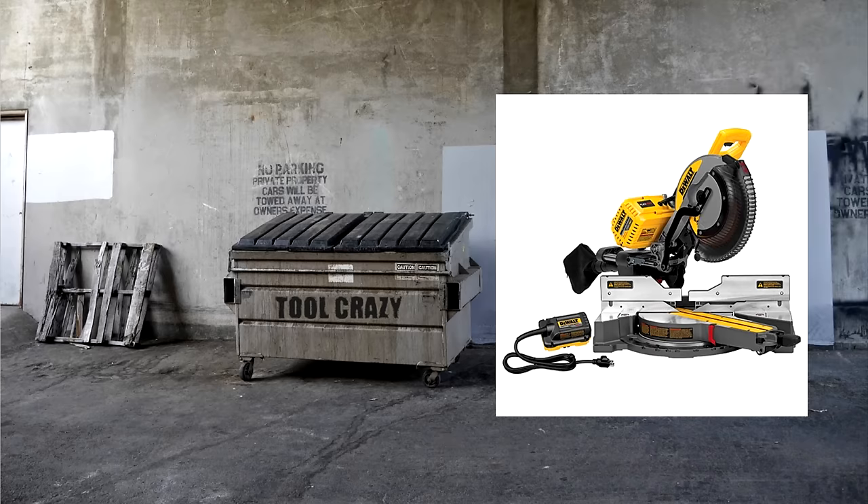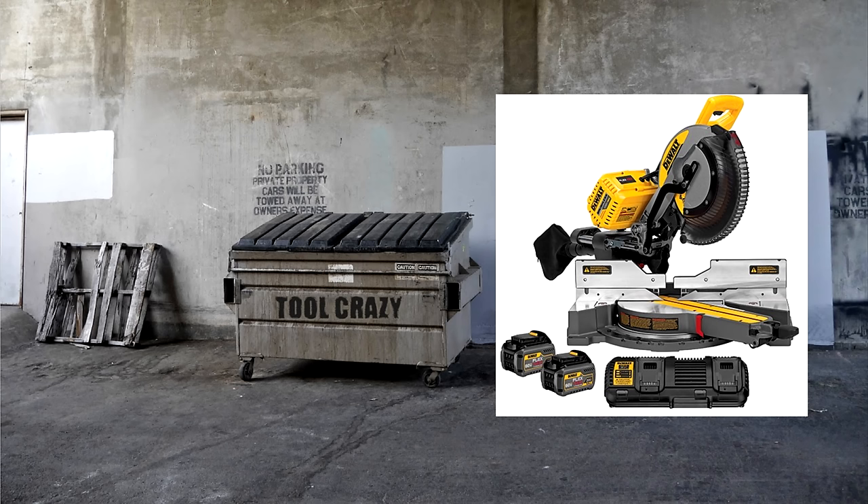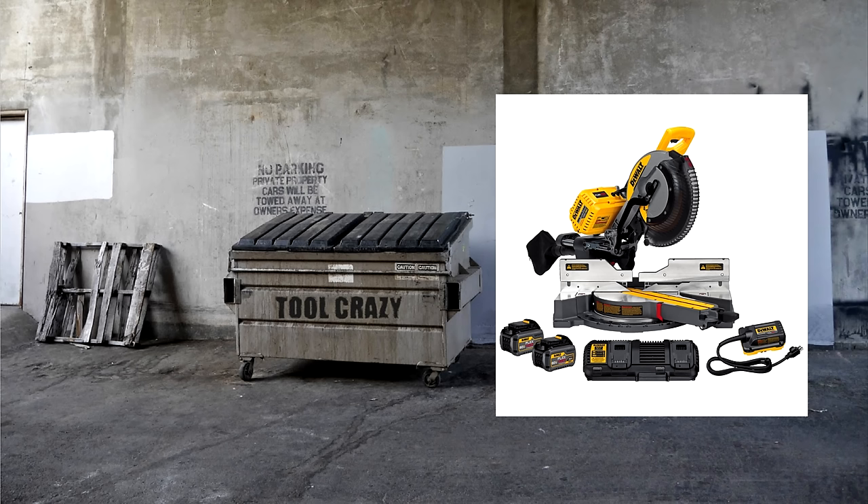The bare tool kit, DHS790AB, is priced at $649. The next kit, DHS790T2, comes with two batteries and the dual battery charger — which charges two FlexVolt batteries at the same time — and is priced at $749. The third kit, DHS790AT2, comes with everything: the saw, two FlexVolt batteries, the dual battery charger, and the 120 volt AC adapter, retailing for $799. That's the kit I purchased.